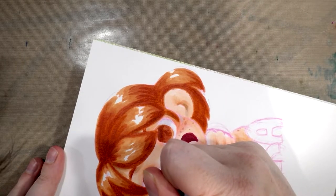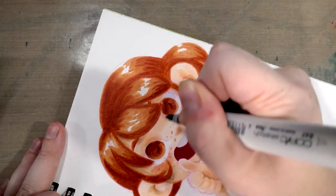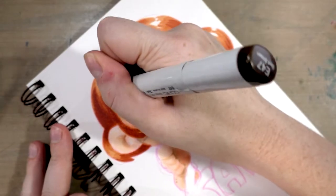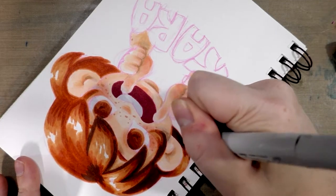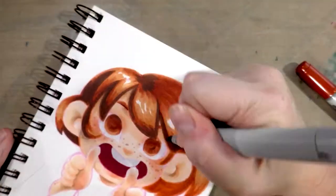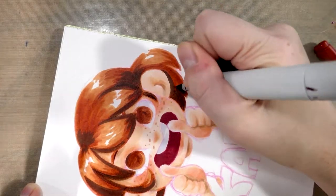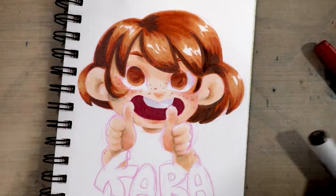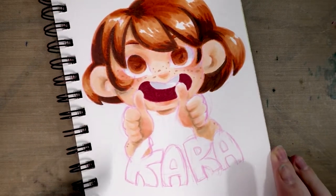Next, we will use E47 dark brown to go ahead and do another layer on her hair and in her eyes. I'm just going to go really light-handed with her hair, her eyebrows, a little side curl there. I think we've got that. So that is mostly leaving us with her shirt and the K-A-R-A.